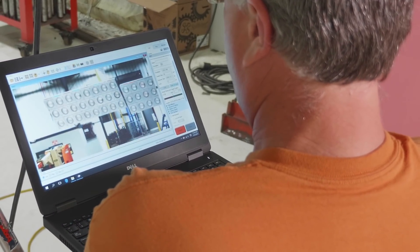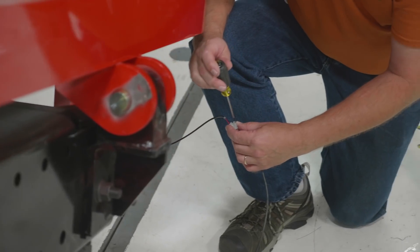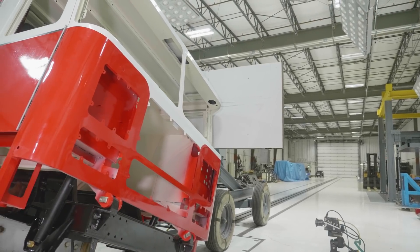The cabs have to withstand a specific load in order to meet the test requirement. And with these tests, we are able to go beyond what is actually required. We are able to test the cab higher than the numbers that we were initially set.